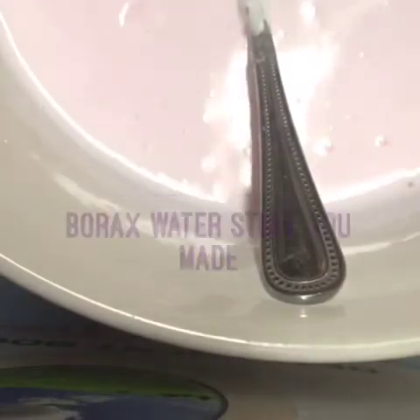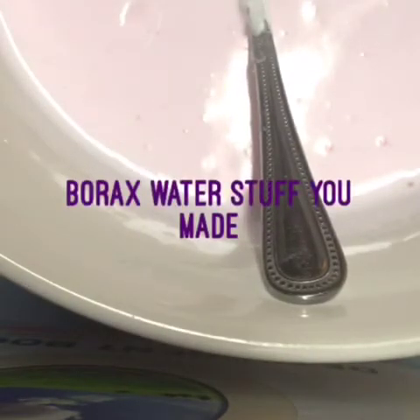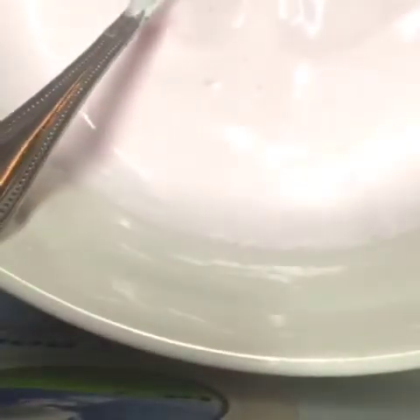Then slowly start adding a tablespoon of borax into the mixture and stirring it up, and keep repeating the process until it really starts to stick together. Once it does that, you can put your hands in and start kneading the slime. And once you're done, you will have your slime — all done, nothing else you're going to need.